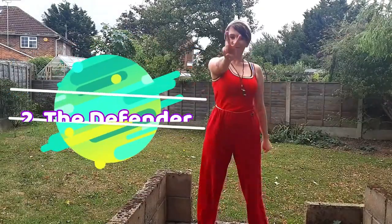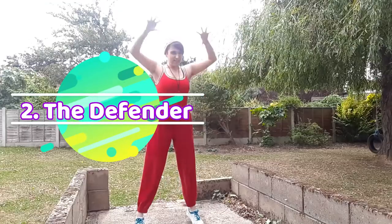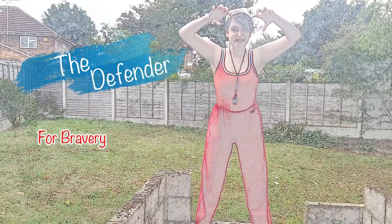Number 2: The Defender. Stand on your tiptoes and bring your hands up to do a dinosaur ROAR! This pose unlocks the Bravery Power.